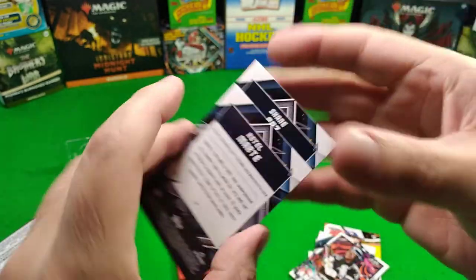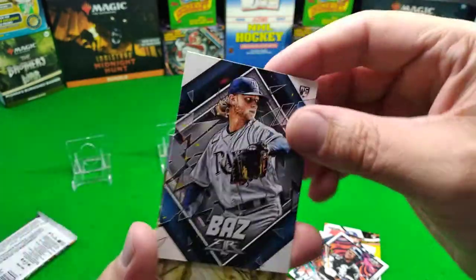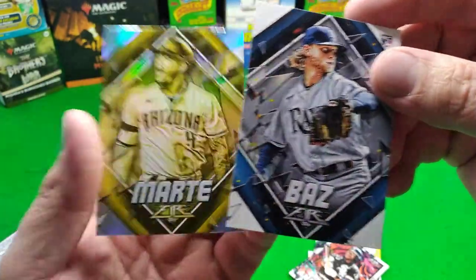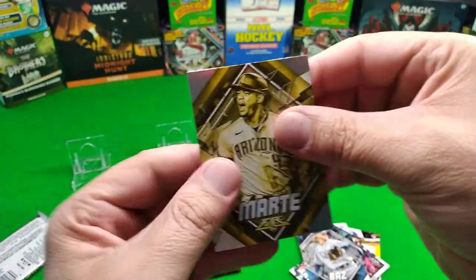That's a pretty cool card of Shane Bieber. We got a color foil! I was too busy looking at Mr. Bieber but we got Mr...